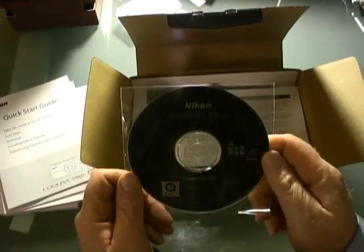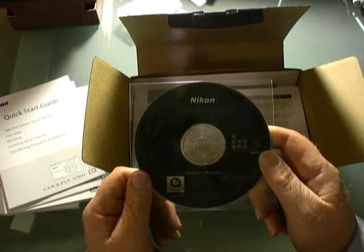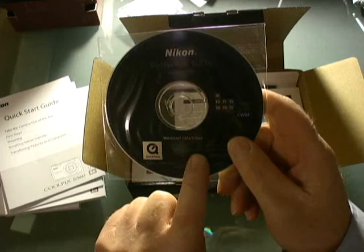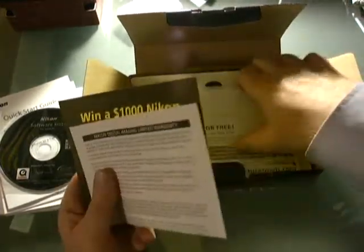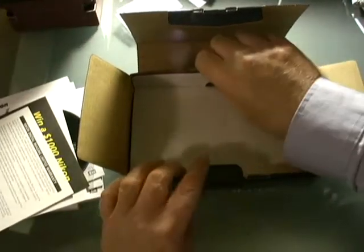Looks like we've got the Nikon software suite for the Coolpix, compatible with both Windows and Mac. There's also some warranty information and literature included.